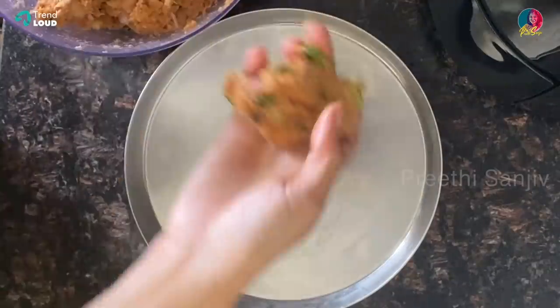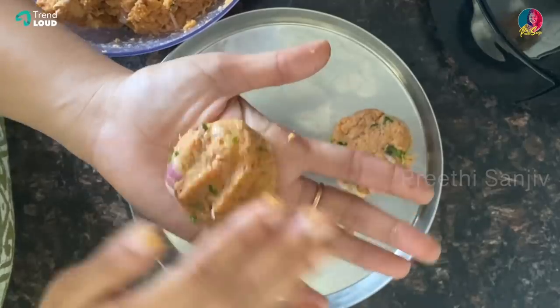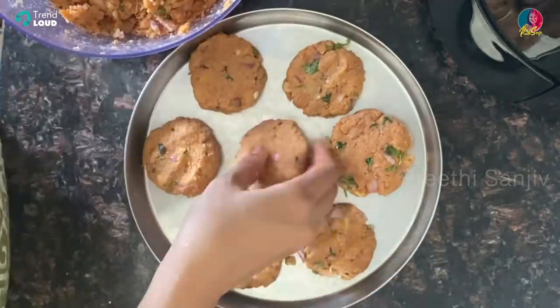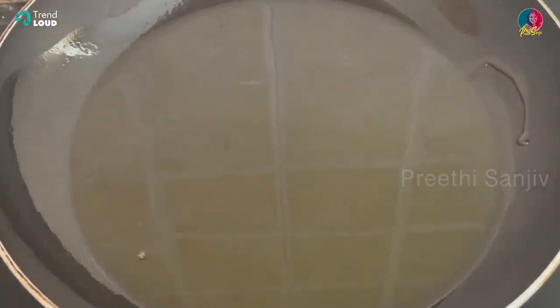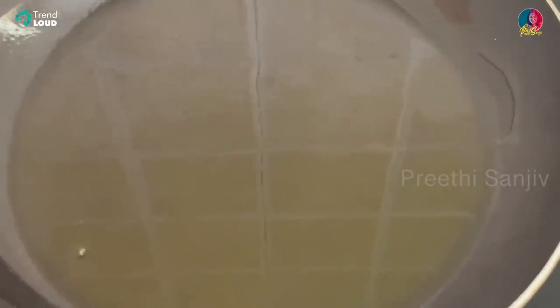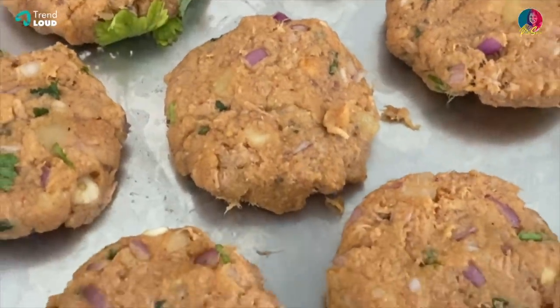The patties are ready. Tuna fish patties, rich in protein. It's very healthy and very tasty.